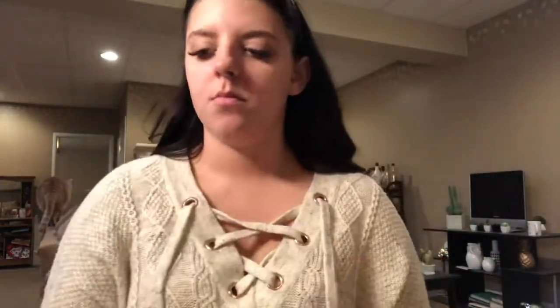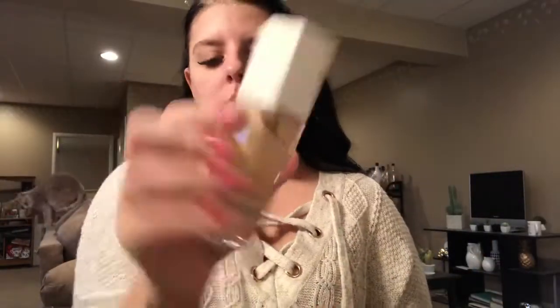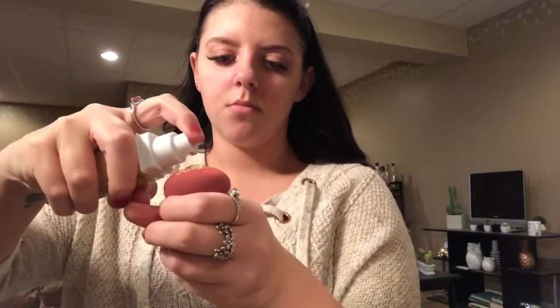Now I'm going in with the Maybelline Fit Me in shade 120 in the dewy finish and mixing a little bit of the Maybelline Superstay also in shade 120. I'm just going to blend that in with my beauty blender.